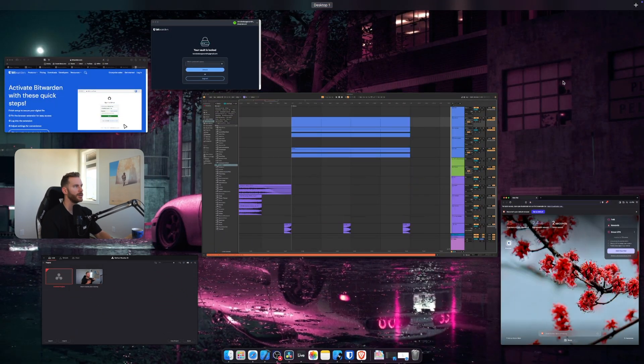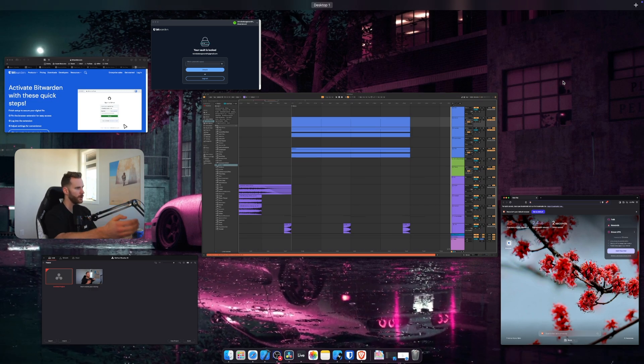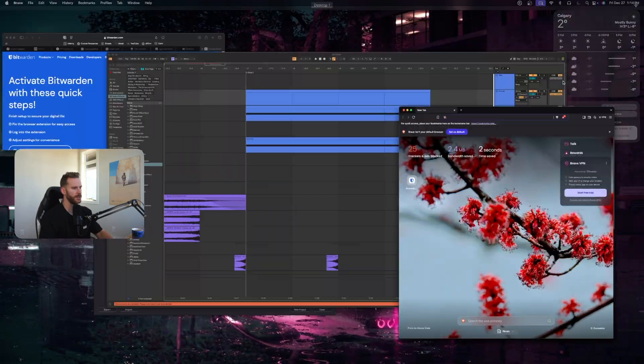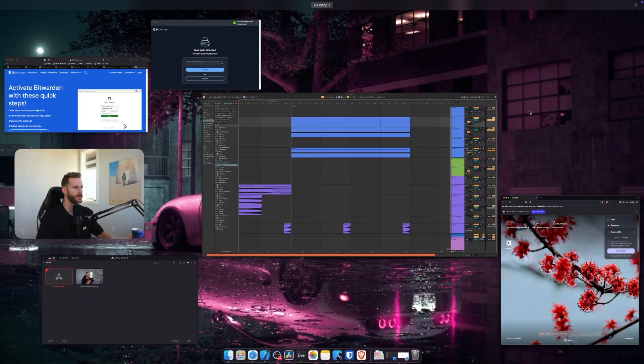I currently have OBS open recording this video, Ableton Live open, DaVinci open, Bitwarden, Safari, and Brave all at the same time — and absolutely no hiccups whatsoever. If you're someone that likes to have several things open at once, this machine is going to have no issue handling your workflow.